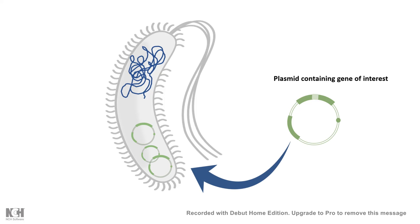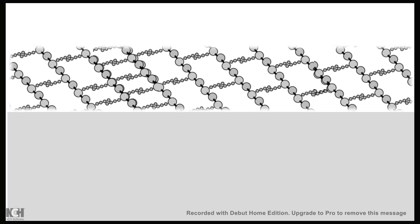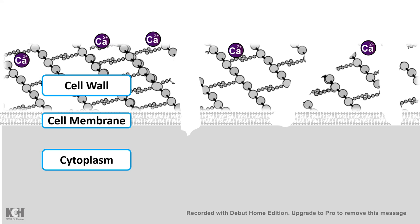The process is fairly simple. We create small pores in the cell wall and cell membrane by incubating bacteria with a divalent cation and a heat shock, which creates transient pores in the membrane. This allows the plasmid to be incorporated inside the bacteria. If we then give the bacteria enough time to recover, it will repair the damage, grow nicely in the media, and amplify the number of copies of our gene of interest inside the plasmid.